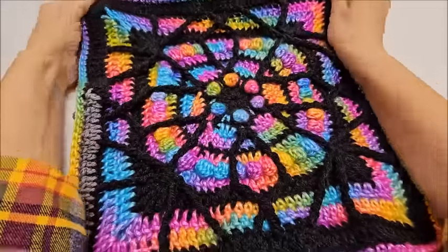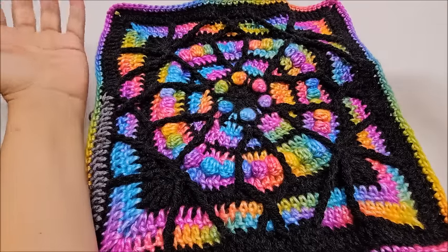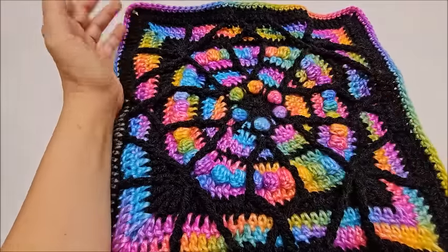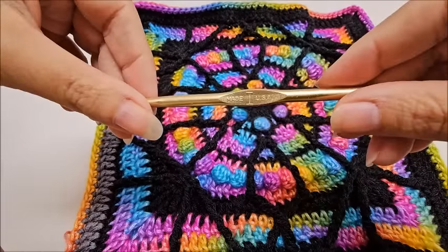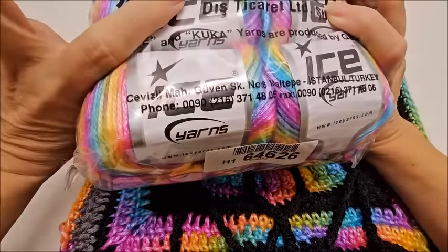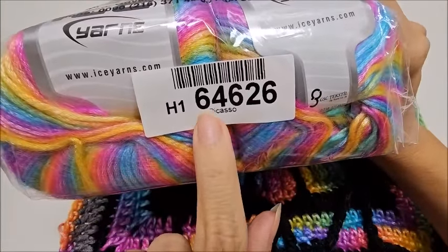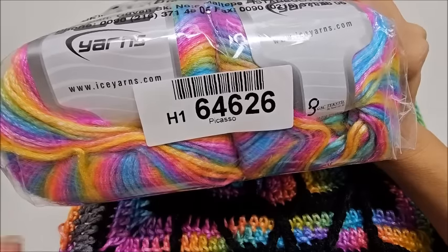I have two squares here and I'm going to show you how to sew your 12 squares together, then show you how to add that border. In that particular video for the squares, we used an I hook, which is a 5.5mm crochet hook — we'll be using the same hook for the border. The multi-colored yarn I'm using for the border is Ice Yarns Picasso Rainbow, color 646 26, but any four-weight yarn will work.